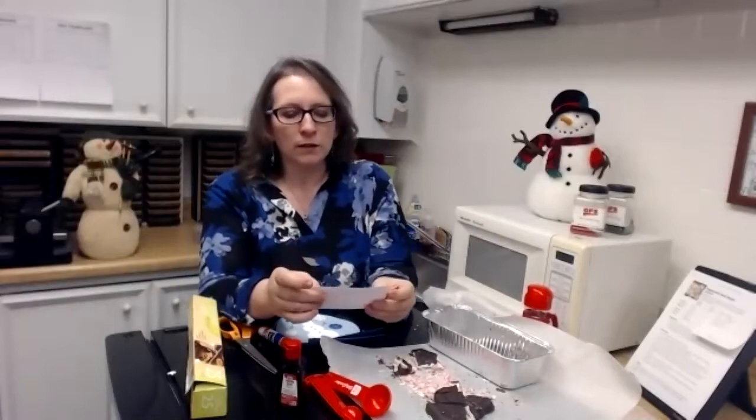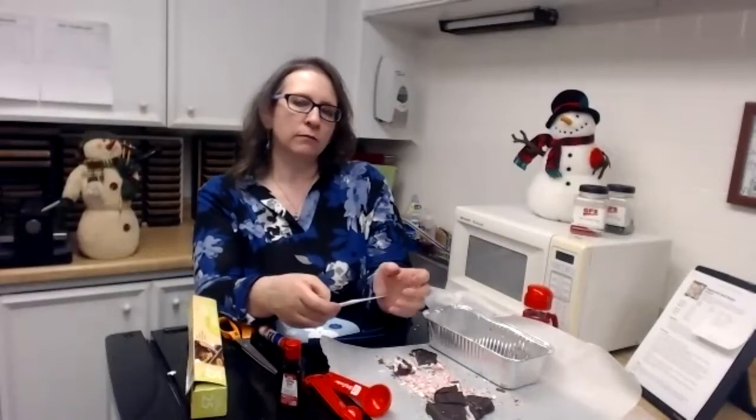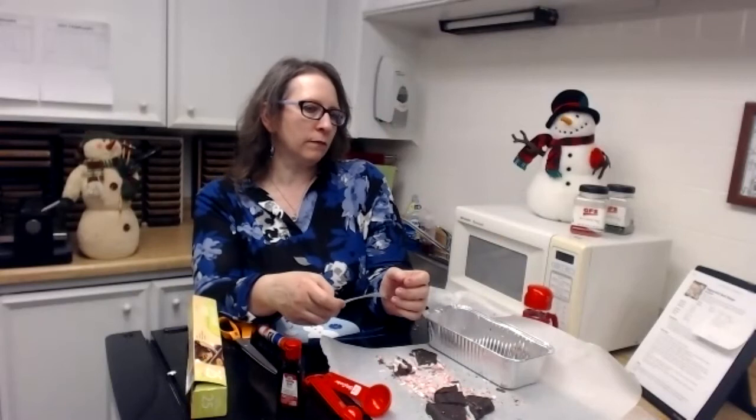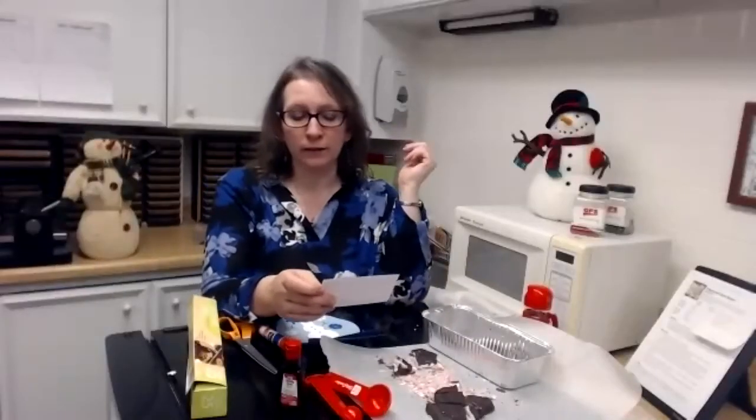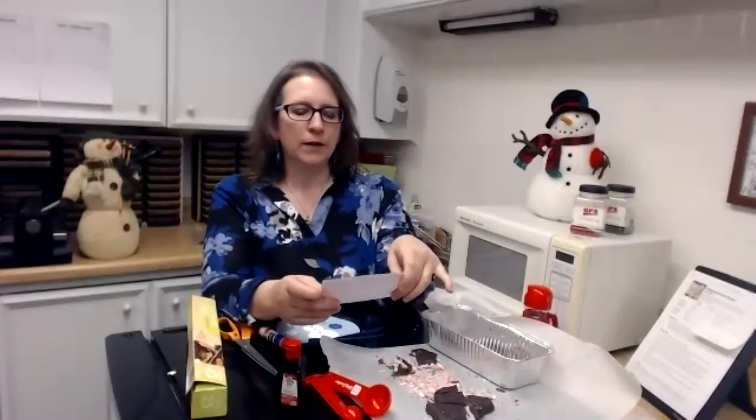I have a couple more jokes for you. What did the snowman's hat say to the scarf? You hang around while I go on ahead! Get it? Two more — I think these are better. What did the policeman say when he saw the snowman stealing? Freeze!